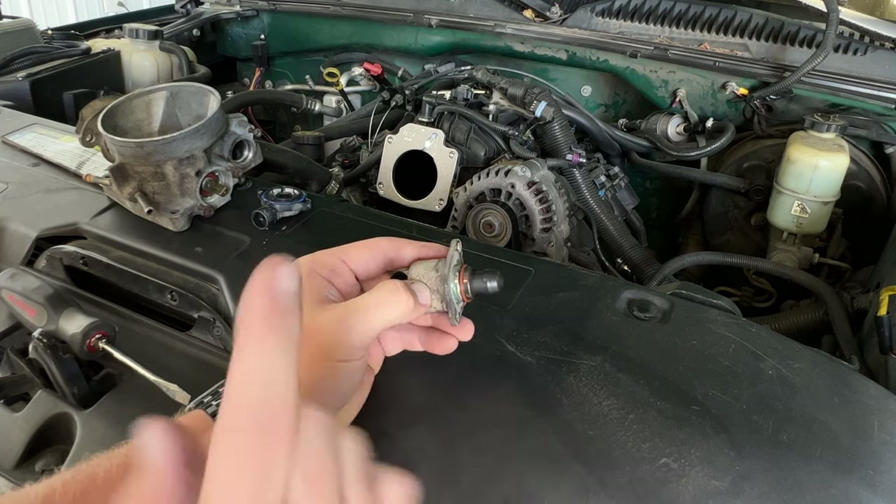I took those hose clamps back off and flipped them around to get them clocked correctly. I get that we have a used junkyard throttle body on here and everything's not perfect, but do everything to the best of your ability — hose clamps are clocked as good as I could without getting new parts. Throttle body is installed. I threw a zip tie as cleanly as I could on that cable so it doesn't come off. Let's get to tuning.